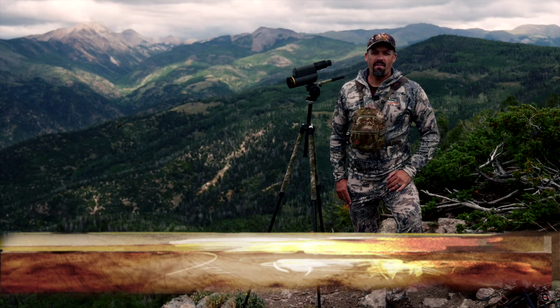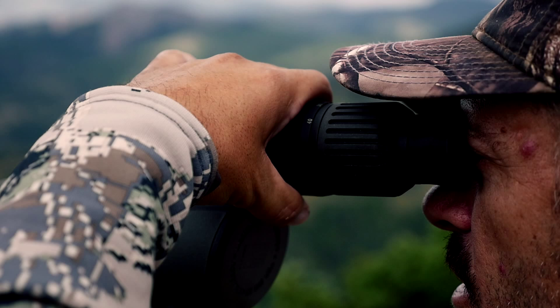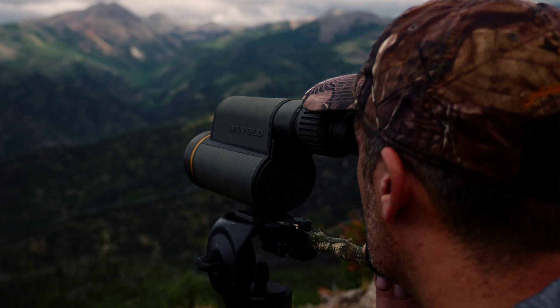Having the ability to view and judge trophy animals without alerting them to your presence allows us to make better decisions in the field. Using a high quality spotting scope lets you look over potential trophies and plan out a successful stalk.